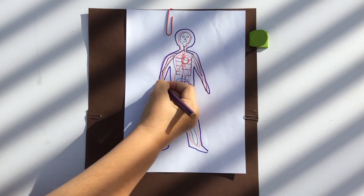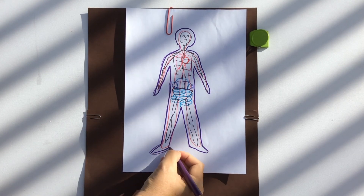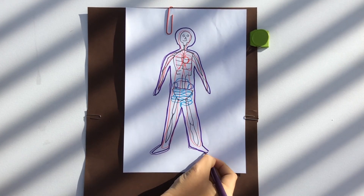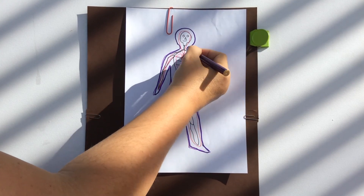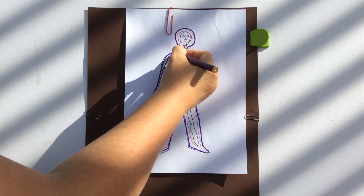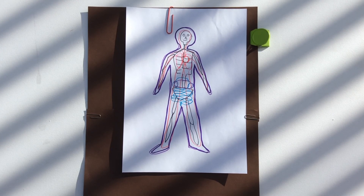And last thing — the skin. The skin holds it all together and it protects us from invaders getting inside our body. That's why we're really quick to repair when we get a cut. Now, yours may not look exactly like this, but that's okay. Mine's not perfect either.